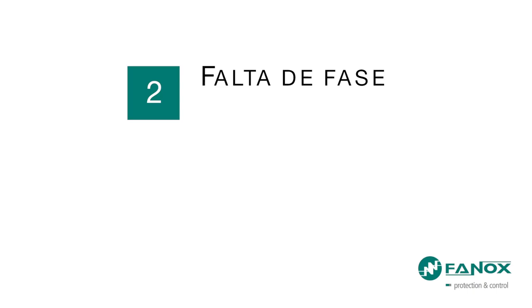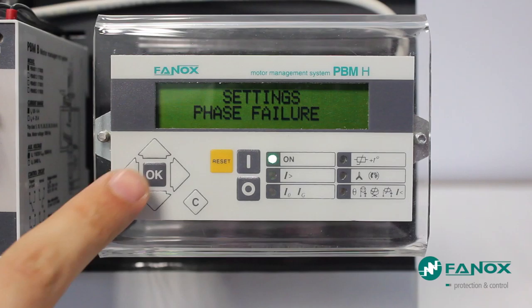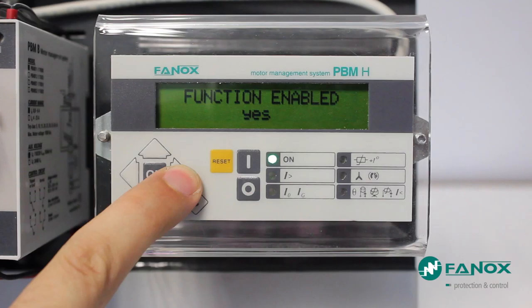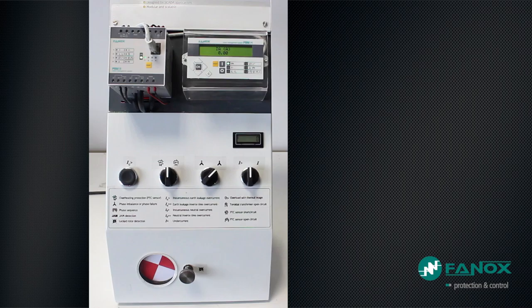The next engine fault we are going to generate is a Phase Loss. Phase Loss function settings are: permit of the function, which in this case is enabled; the percentage of unbalance set to a value of 30% — if the let-through current is less than 30% of the set value, PBM will consider that there is a Phase Loss; and finally the trip time, in this case set to 5 seconds.